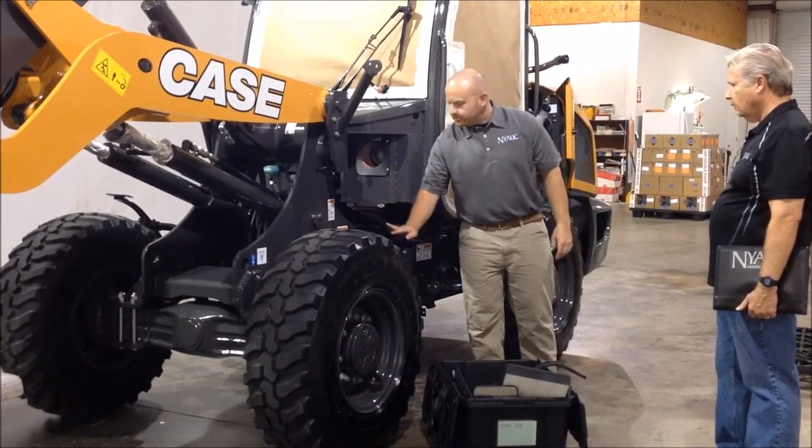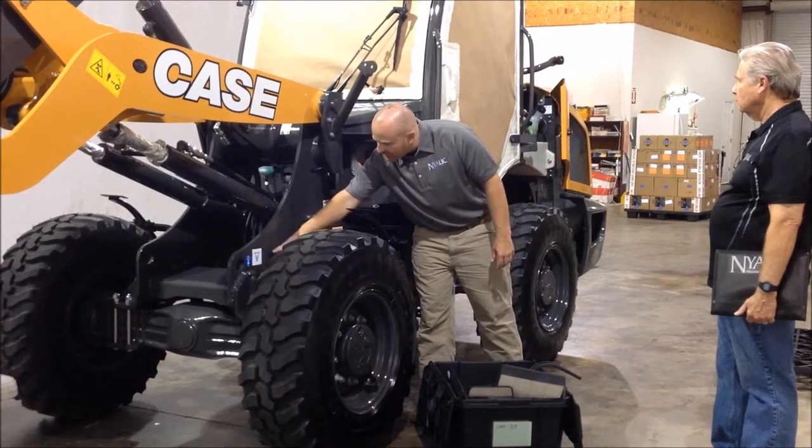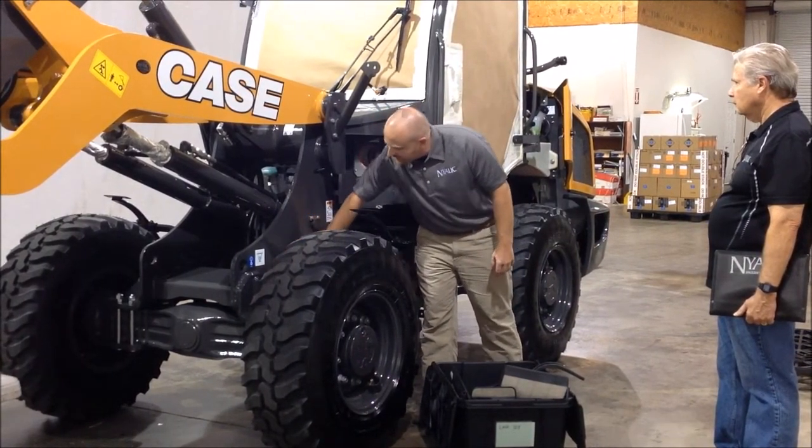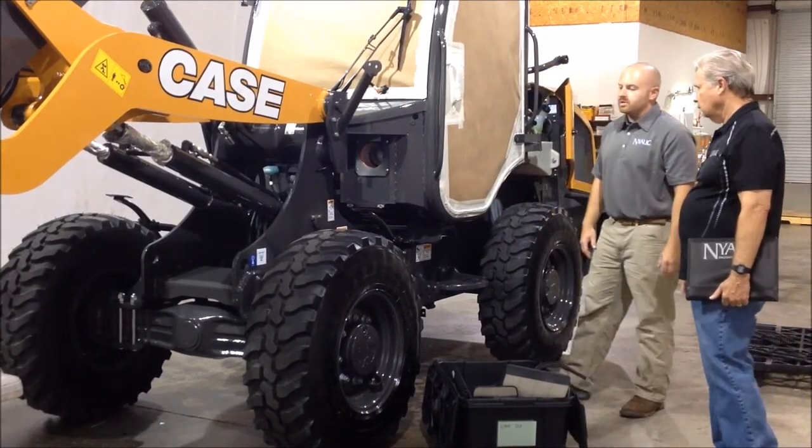Also, the plastic fender — we popped that off. It gives us really good access to get in here behind this, work on the frame, clean this and coat it. And it's plastic, so we know it's not going to corrode. We just get it out of our way.